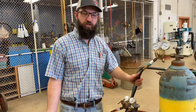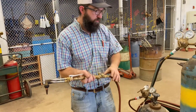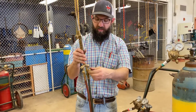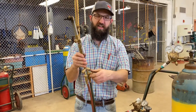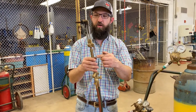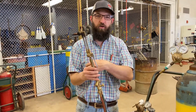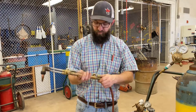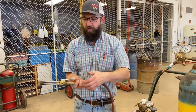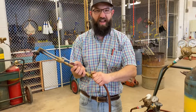Now that I have my pressure set in the hoses, it's time to work on the torch. First I'm going to open up my oxygen torch valve all the way — notice nothing's coming out because this valve is triggered by the trigger. Pushing the trigger activates the blast oxygen that blows out molten metal when making a cut. To build the flame, I'm going to first crack open the fuel valve — cracking open is about an eighth of a turn.